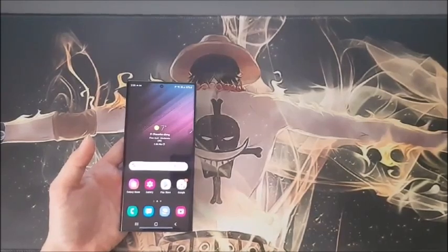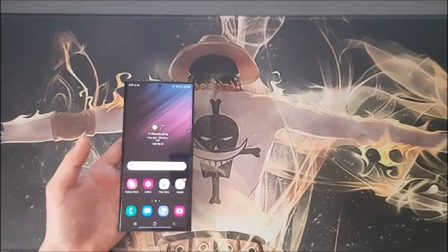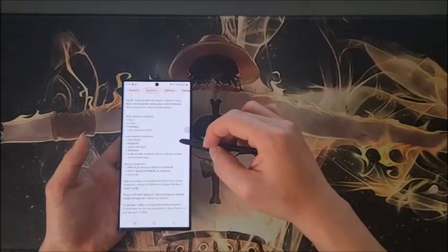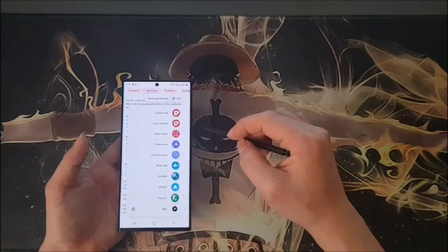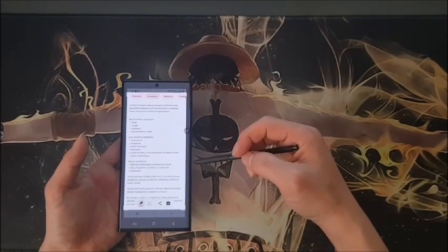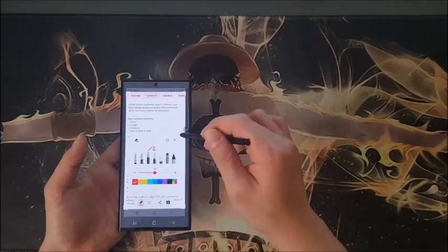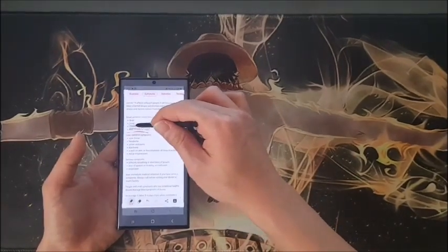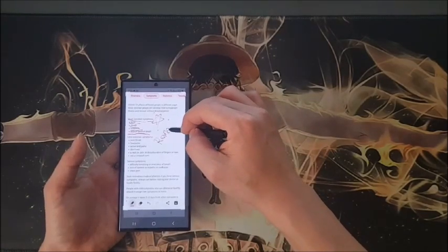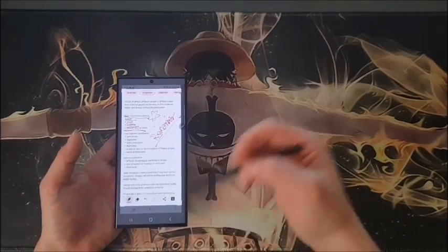The next feature is Screen Write. My mom just got COVID, and I was reading about it for her. When I need to save or share specific information on the screen, I go to Air Command and select Screen Write. I can write on it first before sharing — I choose the red color, pick the pen tool, underline what's important, add a star to highlight a key point, and write 'remember' as a note for my mom. Then I click share to send it to her.